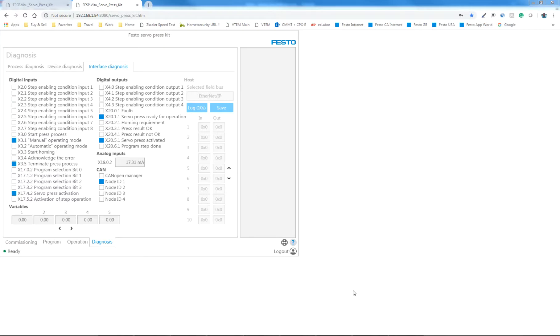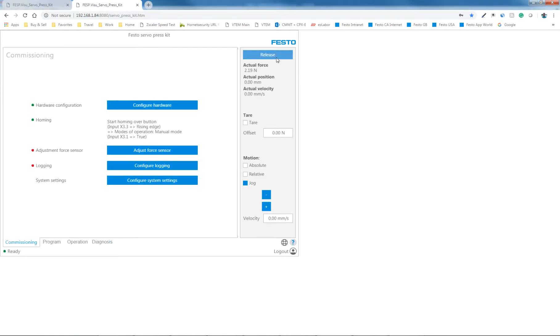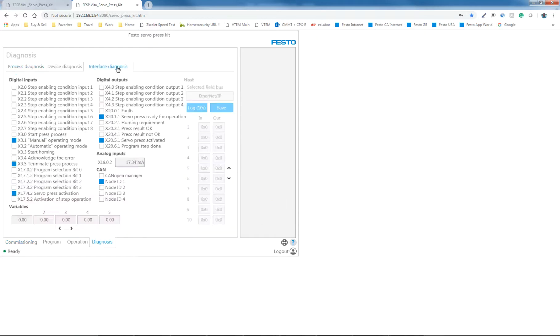Another thing to point out with EVO 3 is the servo press activation. If I turn this off right now, I don't have the servo press activated, and the button at the top here says 'release.' If I turn the switch back on, it now says it's released — it's able to run, and the servo press is activated again.